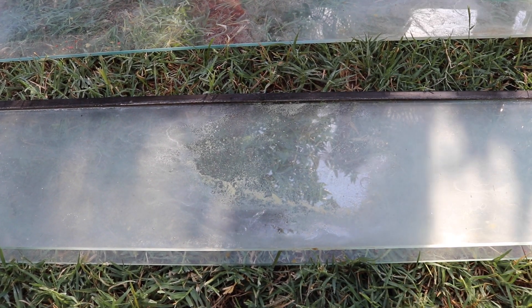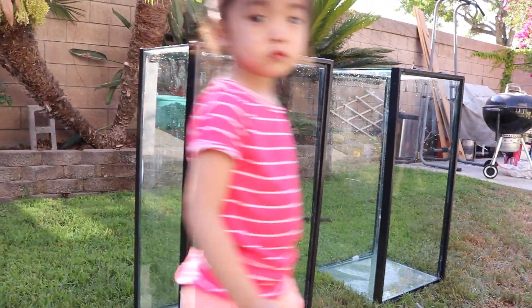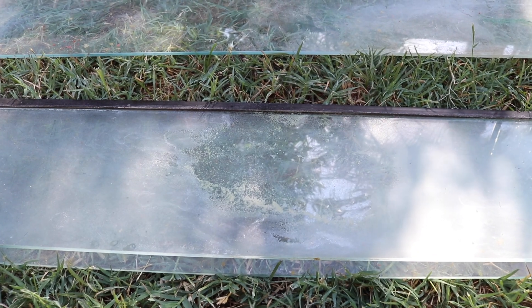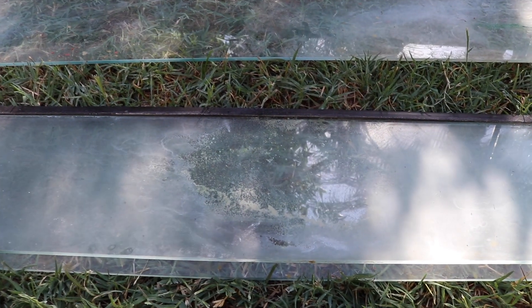Now these are the lids that I bought for the 40 breeders. You can see they're all crusty from using sponge filters and the water kind of splashing up there — it's all crusty, you can't even really see through them. But check out the tanks, they look brand new. The Bar Keepers Friend really works great. Let me get to work on this and I'll show you how everything comes out with the Bar Keepers Friend.